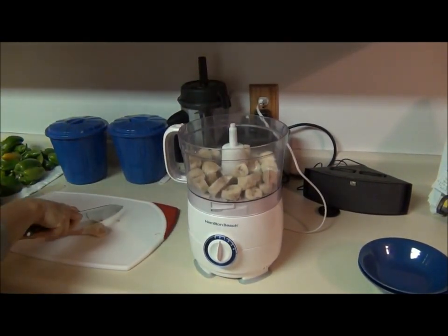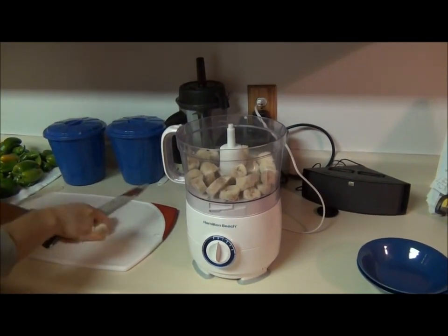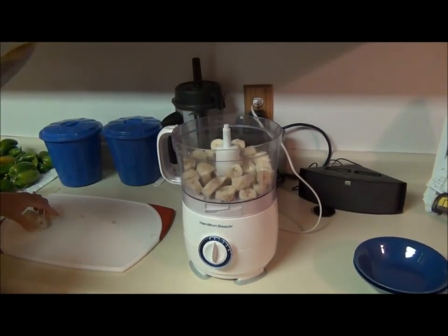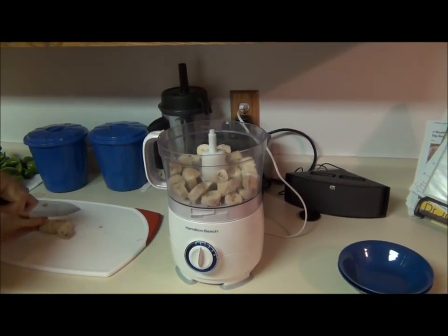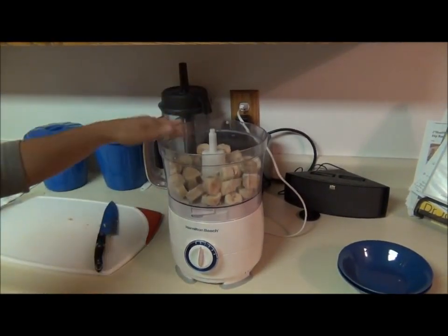Sometimes I add, for four bananas worth, a half a teaspoon of a pumpkin pie spice blend just to mix it up a little now and then, but today we're doing just straight up banana.